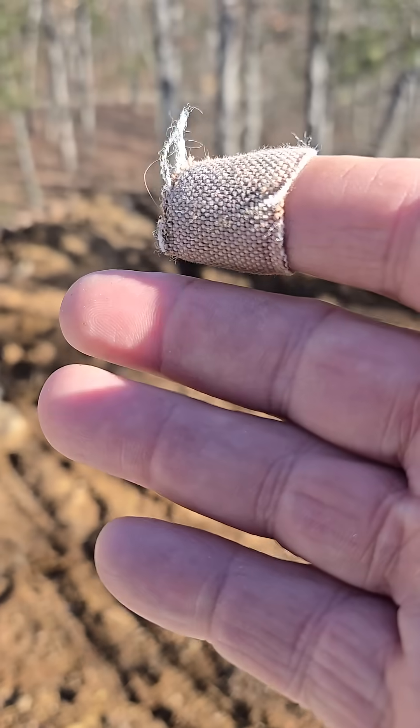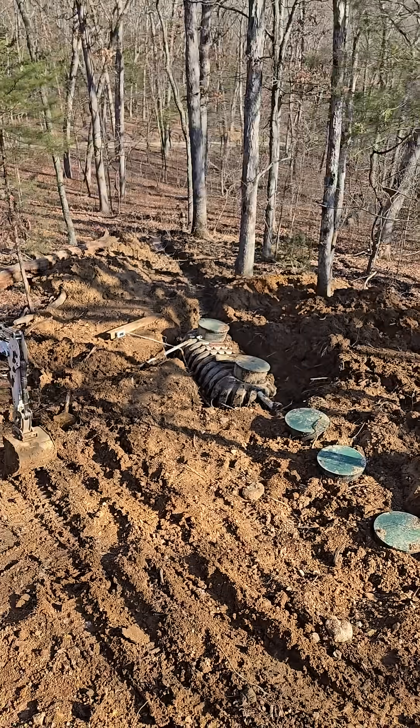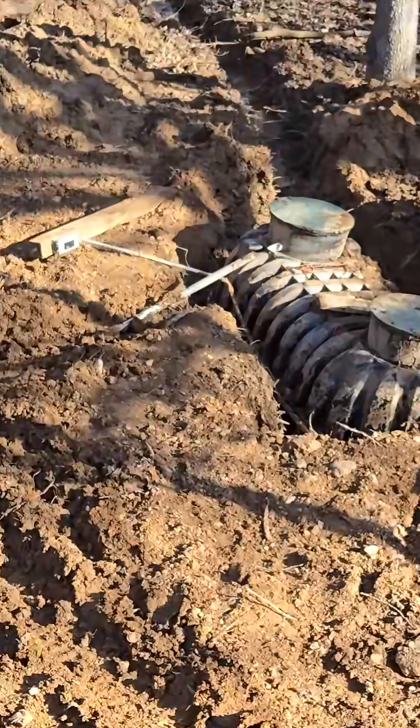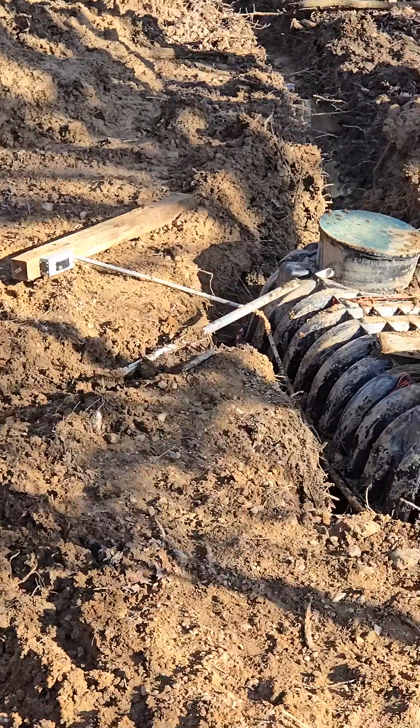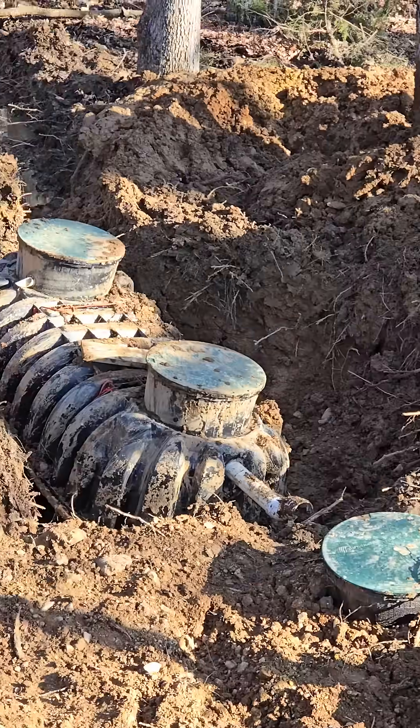You can see the electric down there is torn up too. See that electric pole down there? Let's get on down there so you can see a little better. You can see it tore all that up as well.